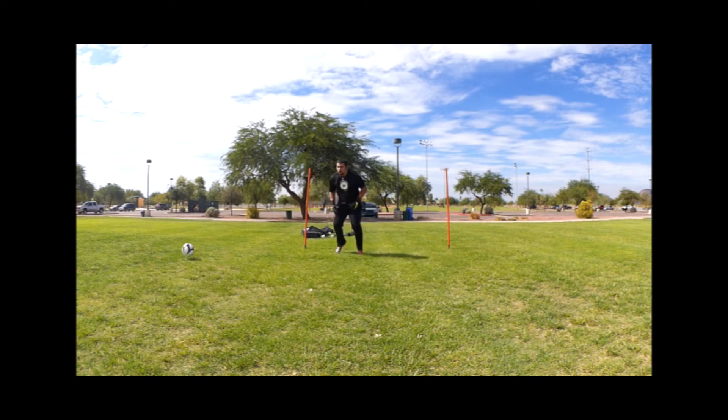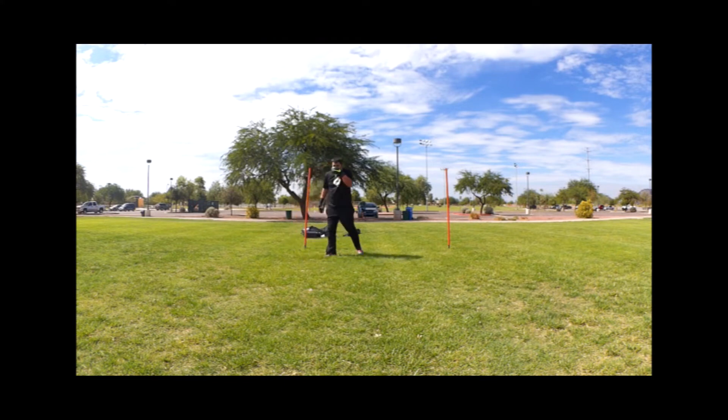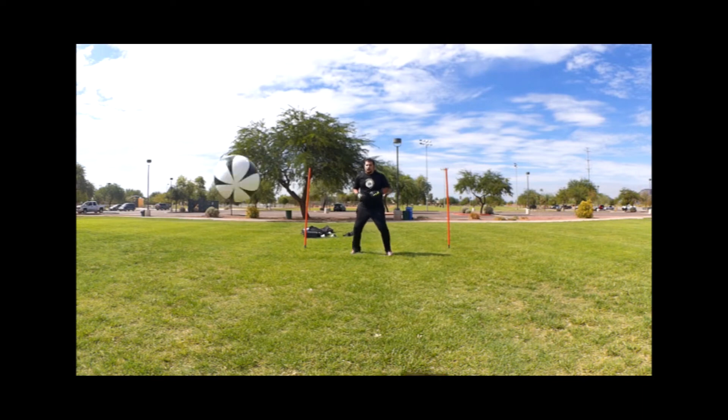This glove comes in at a price point of about $125 US. You do see some gloves costing $200 these days, but this is at the top end of the match glove market for what you'd expect from a reasonably priced top-level match glove. I definitely wouldn't recommend it for training — this is definitely a match-only glove and a little bit of an investment, but well worth it in my opinion.